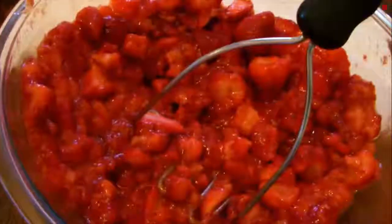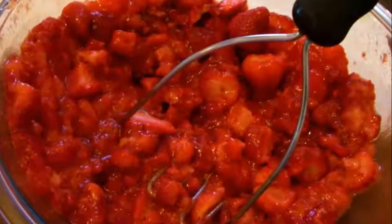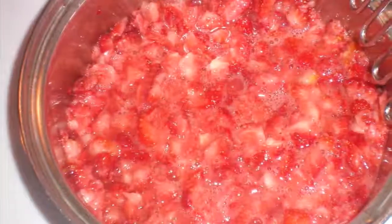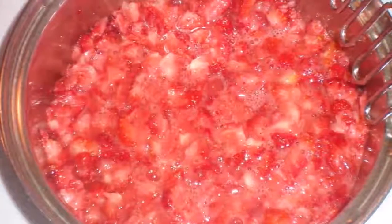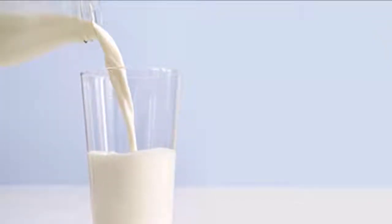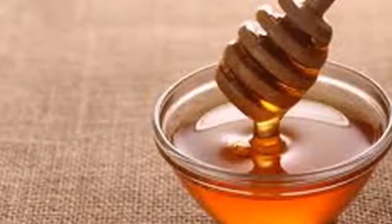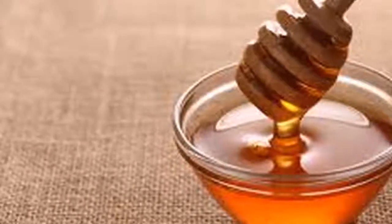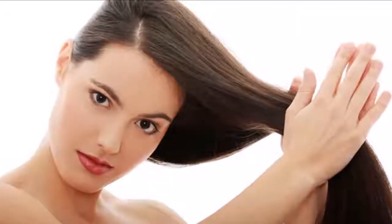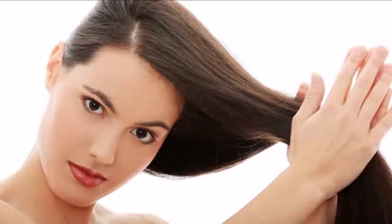Strawberry mask to give body, strengthen, and nourish your hair. Ingredients: 2 strawberries. How to apply: First, wash your hair thoroughly with your normal shampoo and rinse. Crush and mash the strawberries, then apply as if it were another shampoo. You can add a little shampoo if you like, then rinse. Alternatively, crush half a kilo of strawberries and mix with half a liter of shampoo so you always have it ready — it can be used by the whole family.